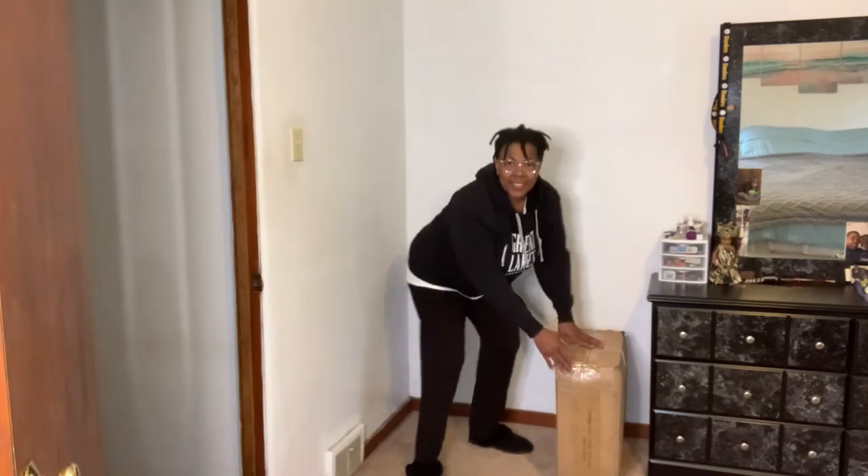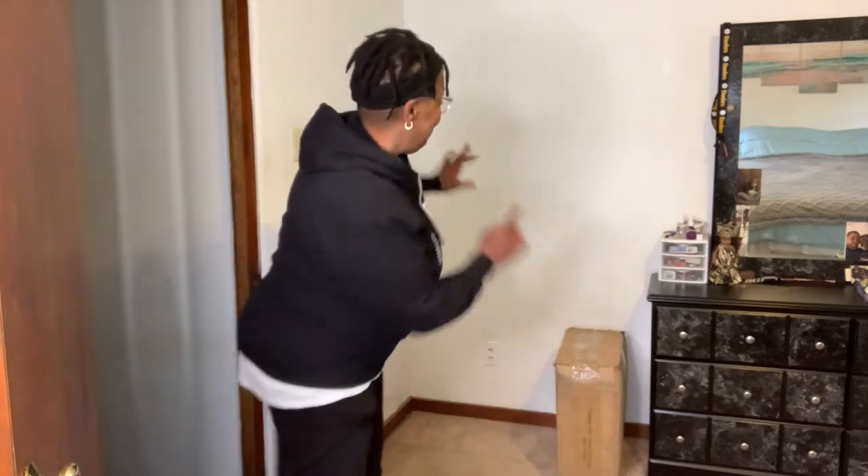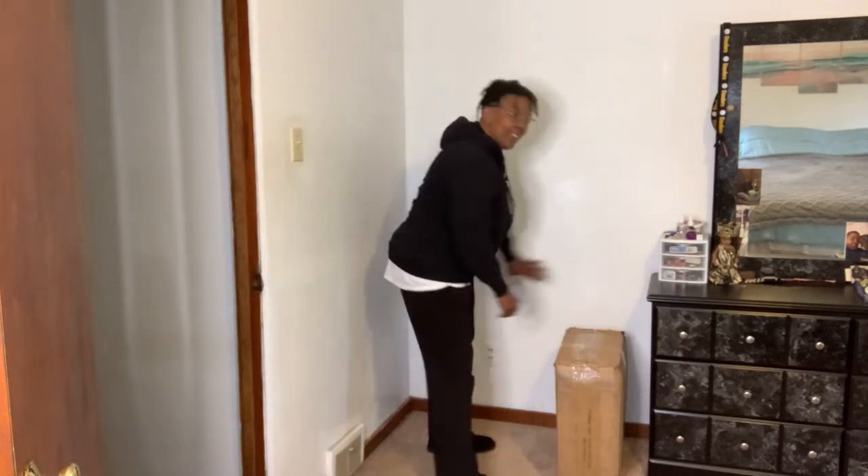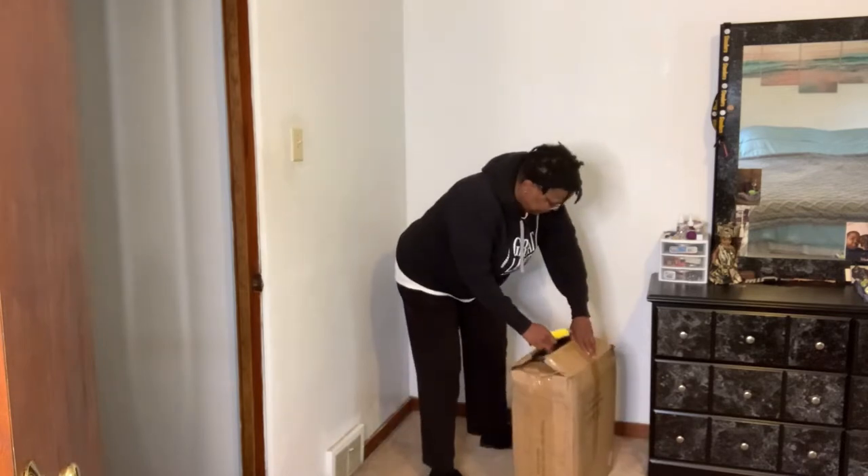Hello Amazon shoppers, today I'm here to unbox and review for you the Maginels Portable Wardrobe Closet. I am so excited about this product — I'm going to put mine right here. So let's get started on this unboxing.